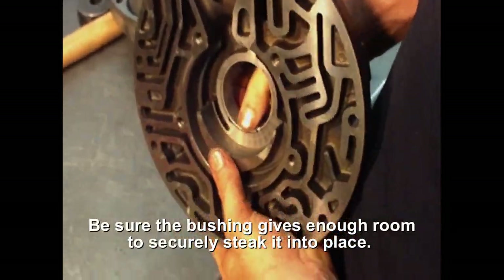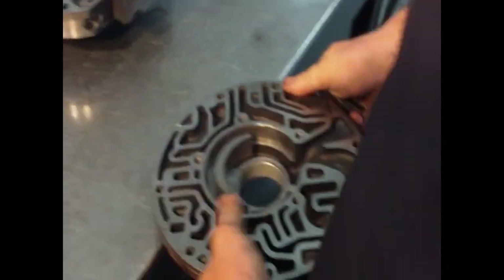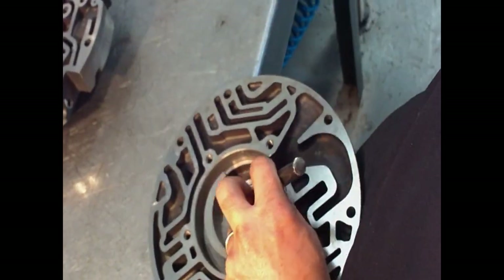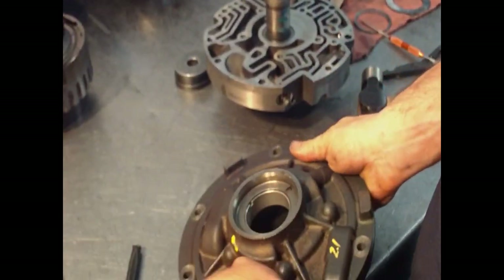It's important that you put the bushing through far enough to where you can stake it. Do that properly, and we want to put our seal in now.